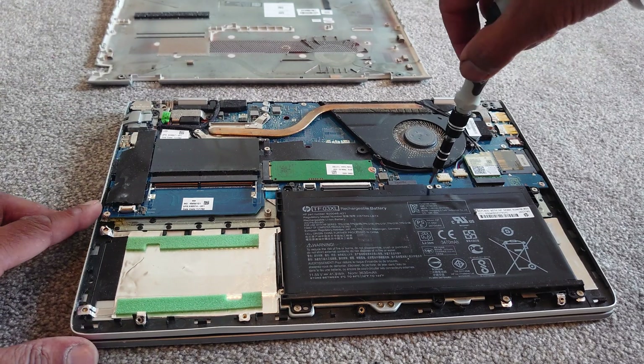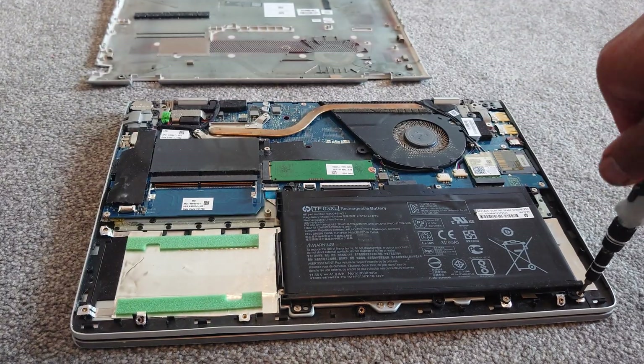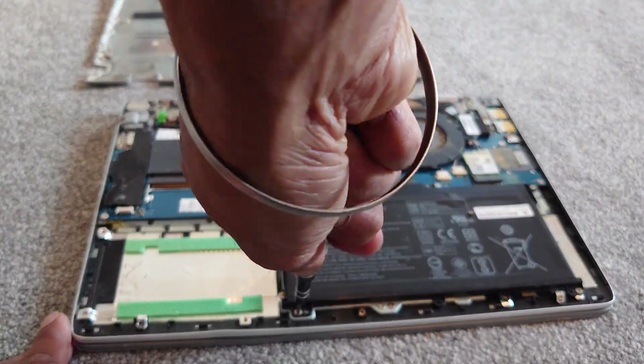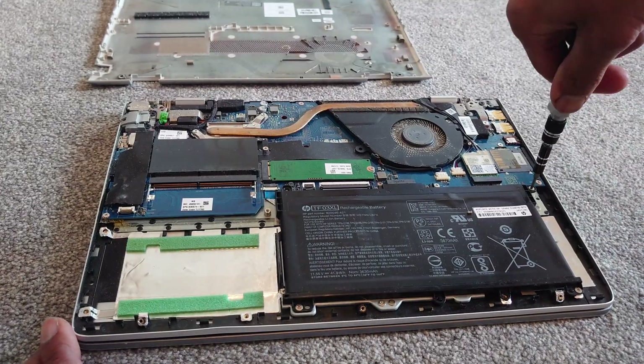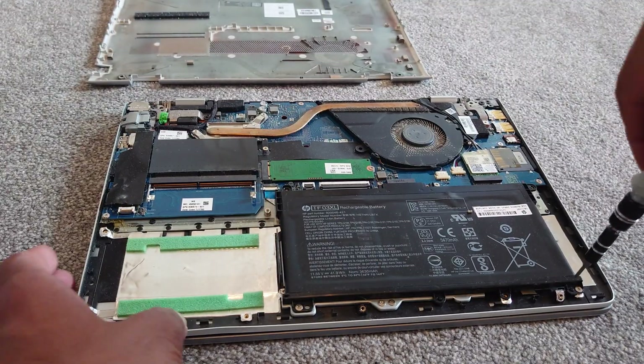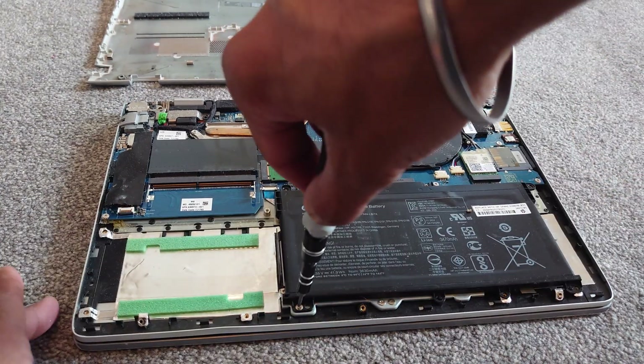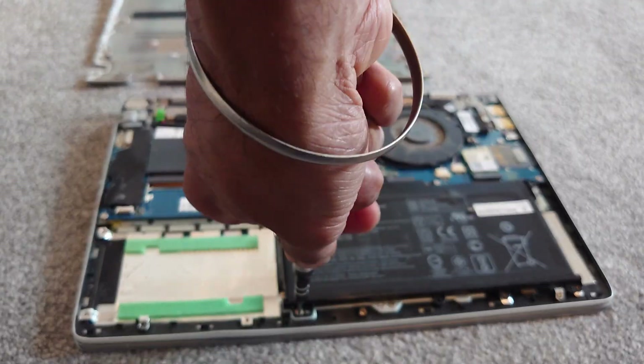Let's start to unscrew all the screws holding the battery in place and get that removed. Please look after the screws — in this process I actually lost four screws, I don't know where they went. I'll have to replace them somehow, but please keep everything nice and secure and be a bit more organized than I was.